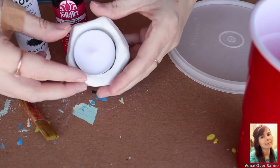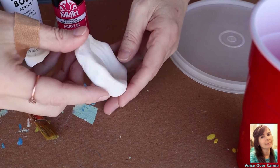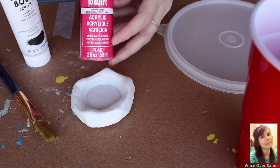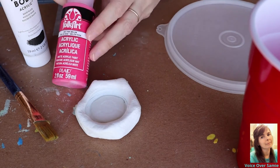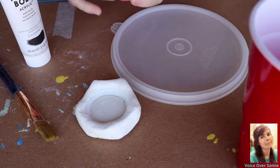I have the tea candle holder here. I'm just going to take that tea light out. I'm just showing you here what it looks like once it's dry. I'm going to be using the pink melon — I really like the color of that — and I'm going to be using the black acrylic paint as well.